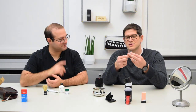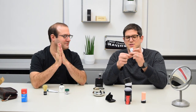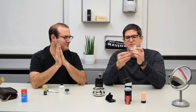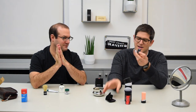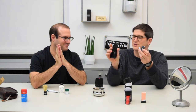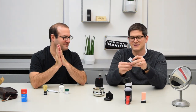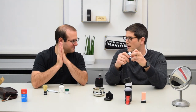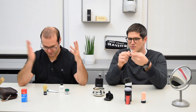Then we have the Merkur Travel Safety Razor, which comes apart into three little pieces, and one piece actually fits in the other piece, and it all can go into this little pouch. And yeah, so that's our kit — a few items that we have. We're going to use them now.